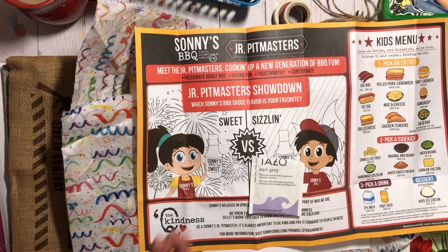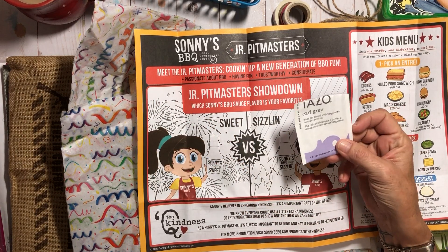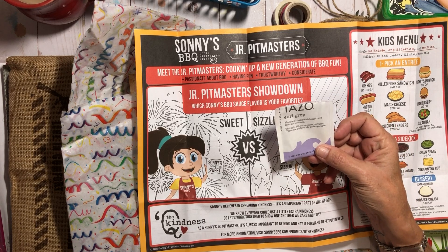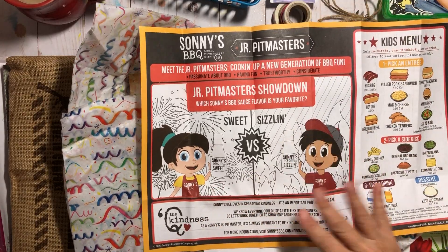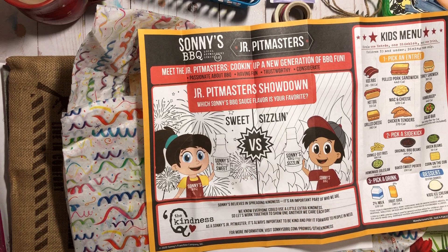Here's my Earl Grey tea tag from the other day — I had it in the evening and it was very good, so this goes in my book. And then this week, oh my word —